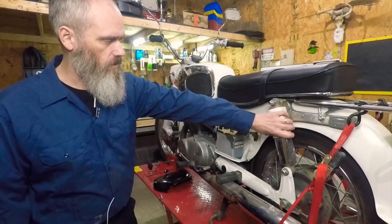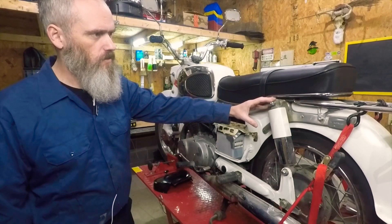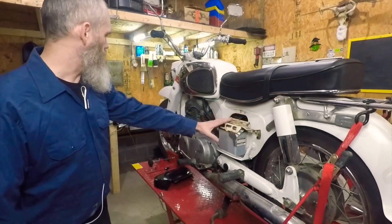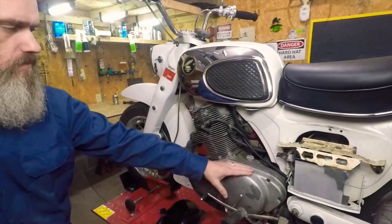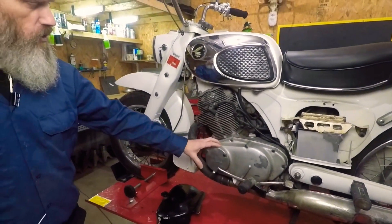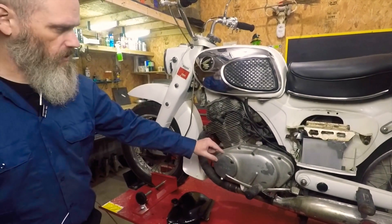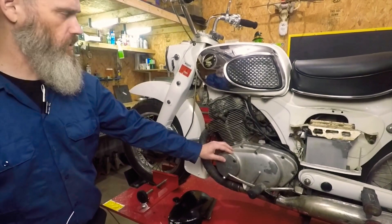We're going to change out the rear shocks — something a little more modern, maybe adjustable, to give us a better ride. Coming up towards the front, we have to put a new clutch in it. And there's a spinning oil filter set up inside the engine that's got a chunk broke out of it, so we need to source one of those and replace it.